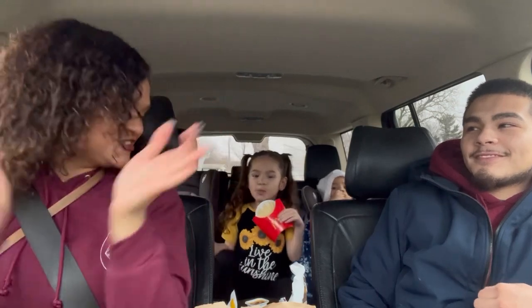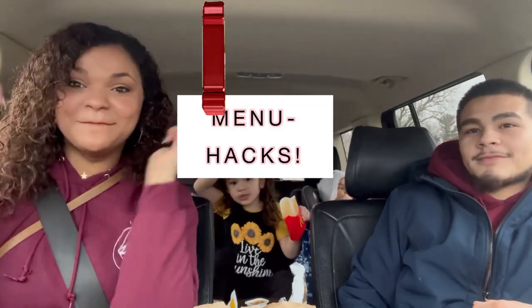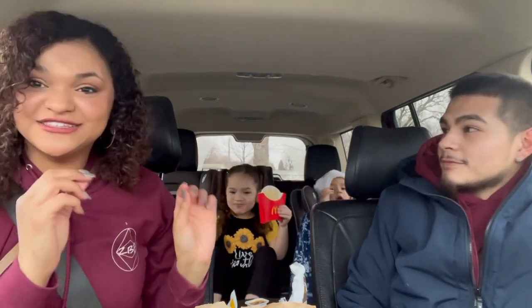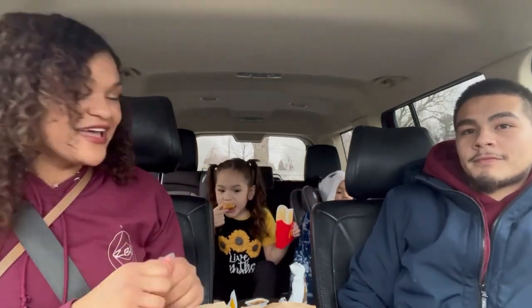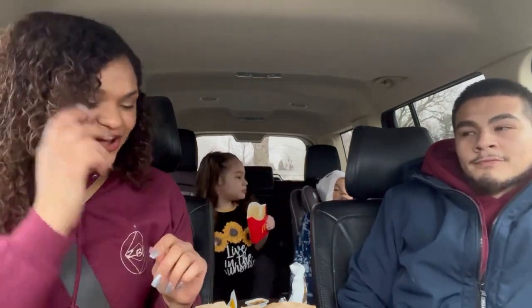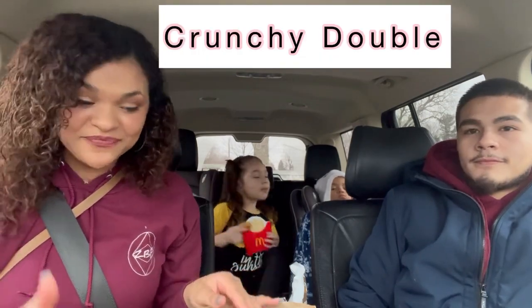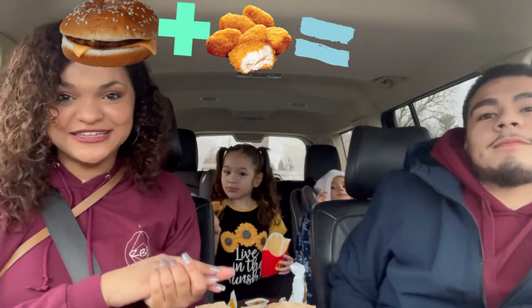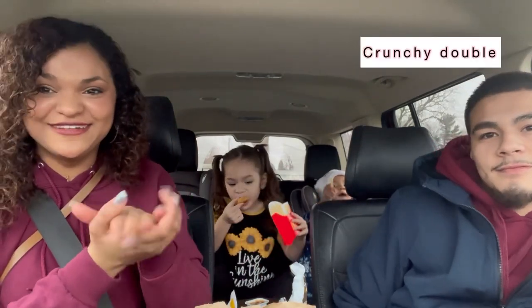Today we are trying a McDonald's menu hack, you guys. Zyla is gonna try it too, and Desi too. The one we are trying today is called the Crunchy Double. What you do is you get a McDouble, and then you put chicken nuggets on top of it, or like, inside of it, and make a sandwich like that.